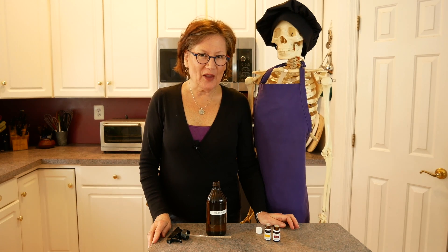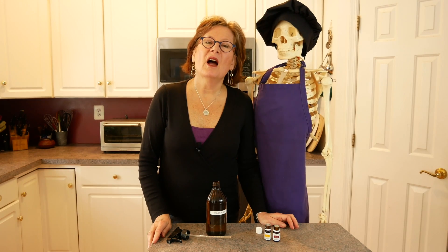Hi, everybody. This is Irma from Food for Healthy Bones, and this is part of my I Hate to Cook series. I'm here with Skelly — Skelly's always with me.